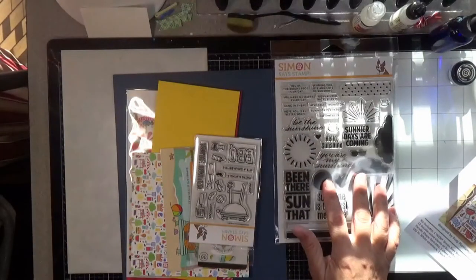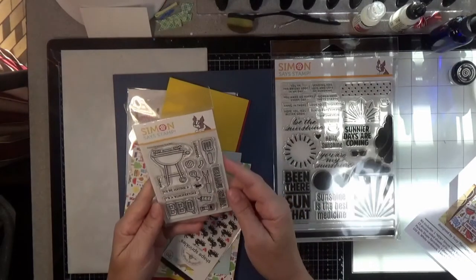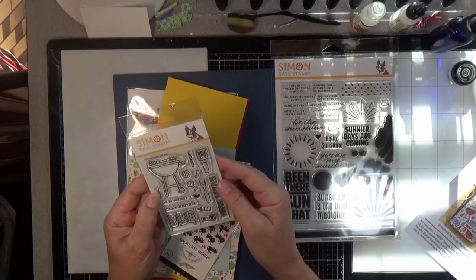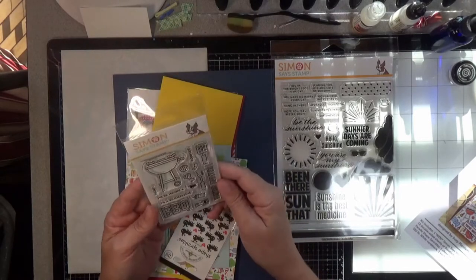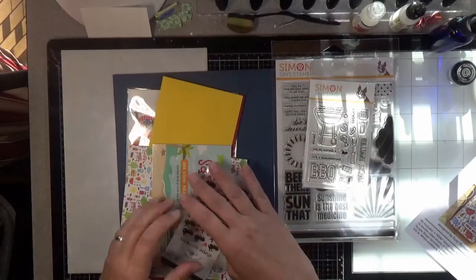Then you get the Summertime Barbecue 3x4 stamp set. You get the word picnic, We're having a summertime barbecue, You're invited, and Cookout. So if you want to make handmade invitations for a cookout, it's a great little set to have.